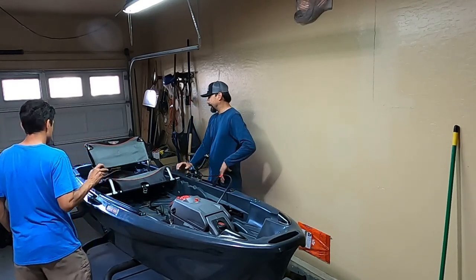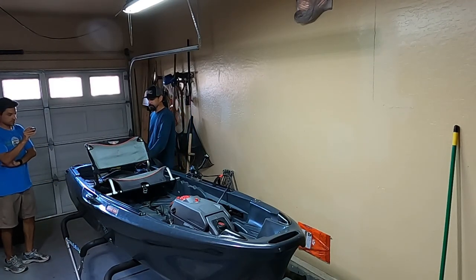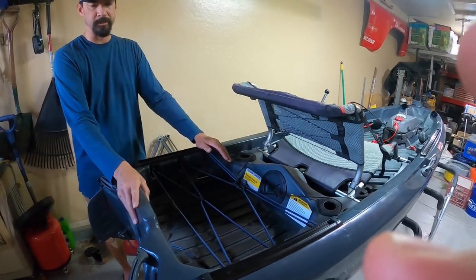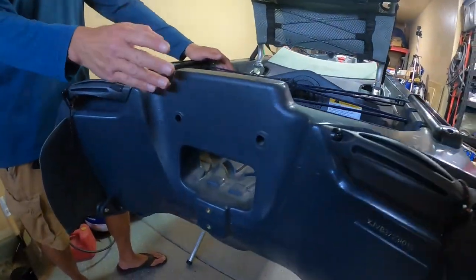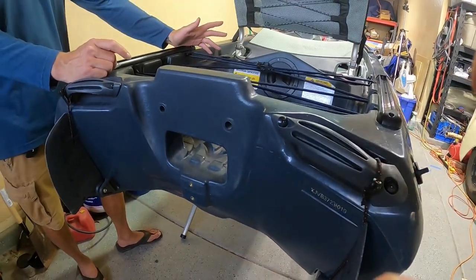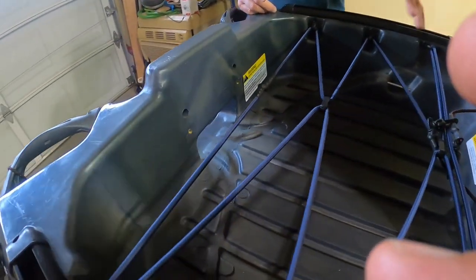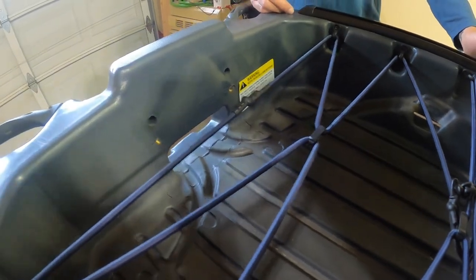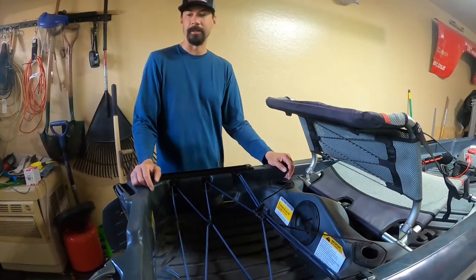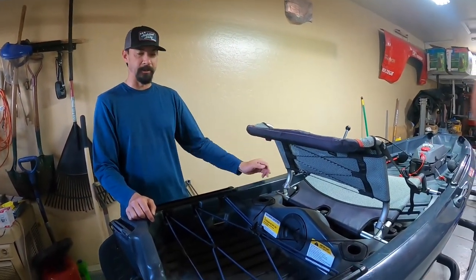In the back, another thing that makes this very interesting — this has an actual transom mount, so you can mount an outboard or trolling motor back here. The more I thought about it, if I'm basically getting rid of the boat and fishing strictly from this vessel, an outboard is starting to sound pretty cool — put like a little two-and-a-half horsepower back there, reach out distances without using up my battery for the trolling motor.